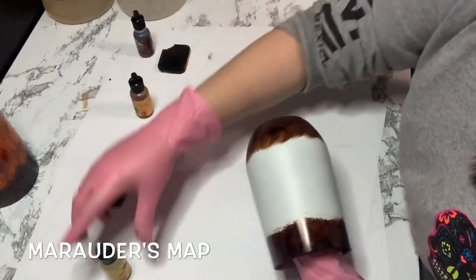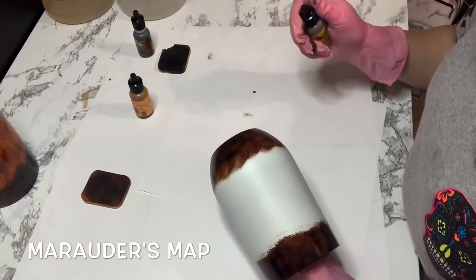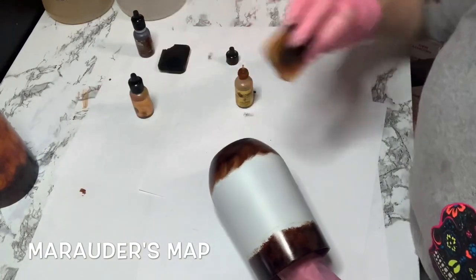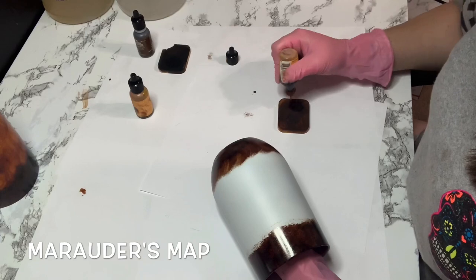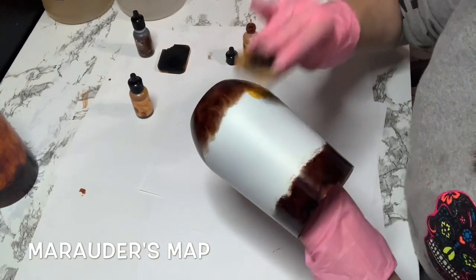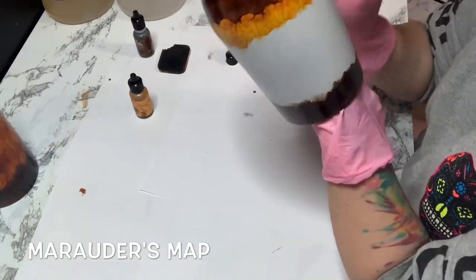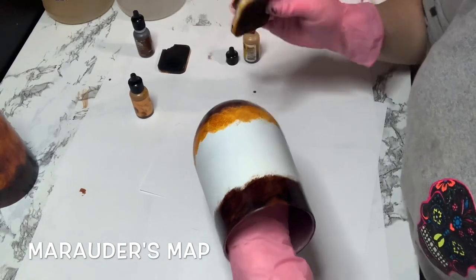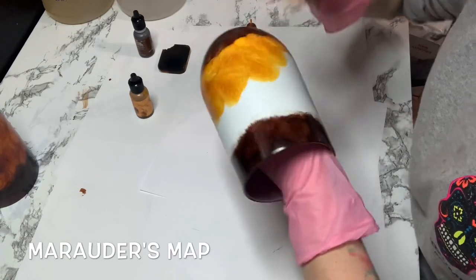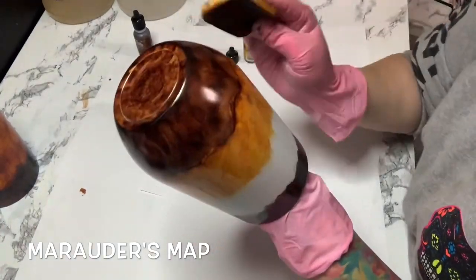Now I'm going to start with my light yellow, which is my sunshine yellow from Tim Holtz. I put some on my sponge and then I start at the bottom, because I want to start blending it into the brown and then move my way up. You want to keep dabbing so you get that smoky look — if you just lay it on there it's not going to look smoky.